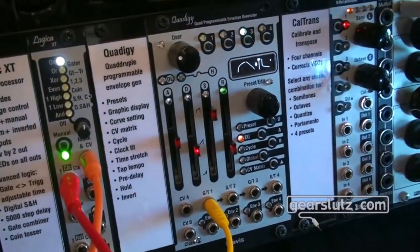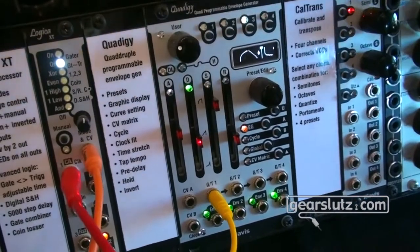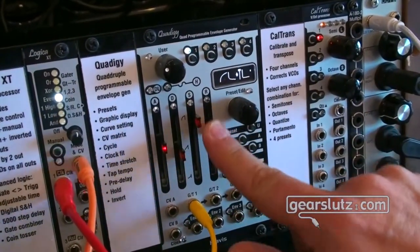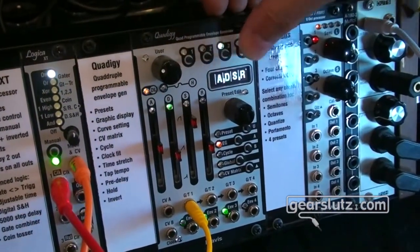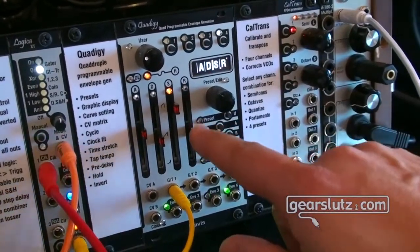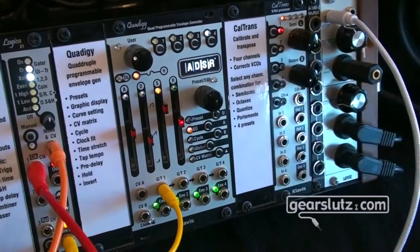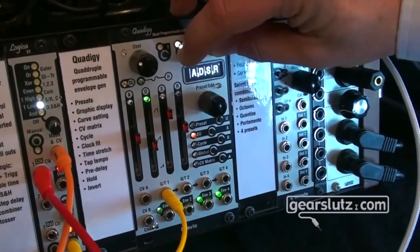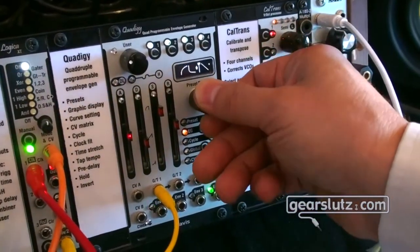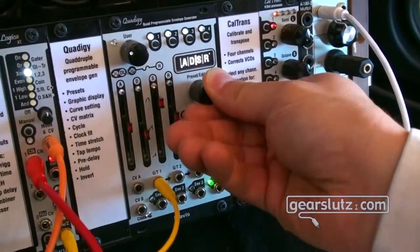Next is our Quadigi — our big monster — which should be available before the end of the year. It's a quad envelope generator where you can select which envelope you want to edit and see the changes in real time. You can modify curves, change timings, see value and fader settings in the display, and see the flow of the wave via phase LEDs above the faders. When you grab a value it leads immediately, which is very useful for making changes. Because we have four envelopes, you can edit more than one at once, and a single change can apply to all envelopes simultaneously. It has many features beyond standard ADSR, like pre-delay, punch, plateau, masking, and various modes.